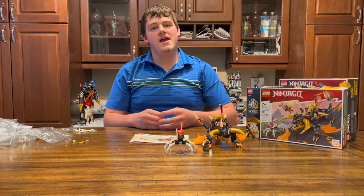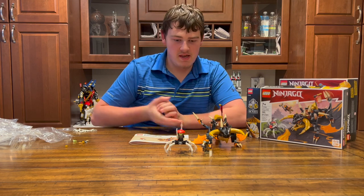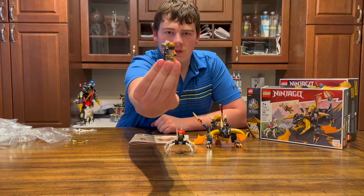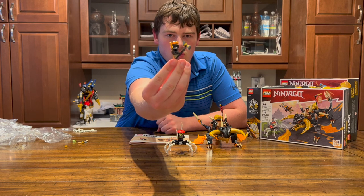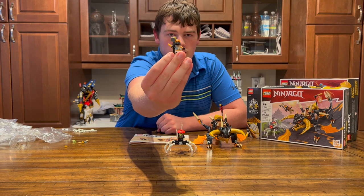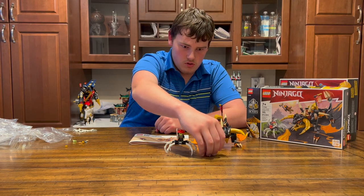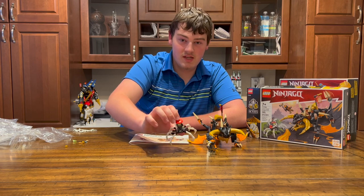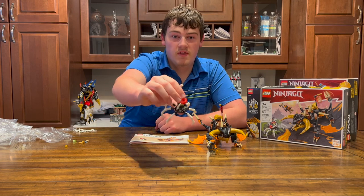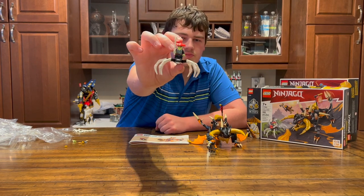Build one has been completed. Now let's check out these amazing minifigures. Starting off with Cole with his usual core uniform and his stone hammer or earth hammer. Next we have an exclusive character to the set — the Skull Scorpion, which looks pretty cool.